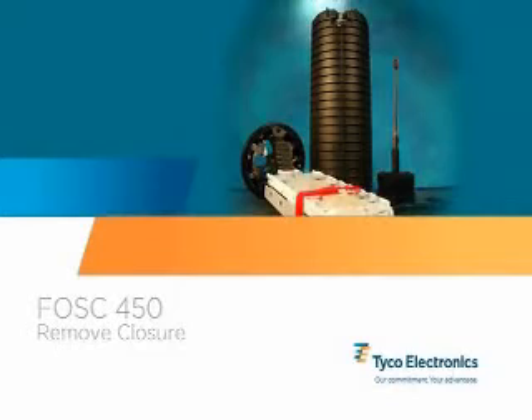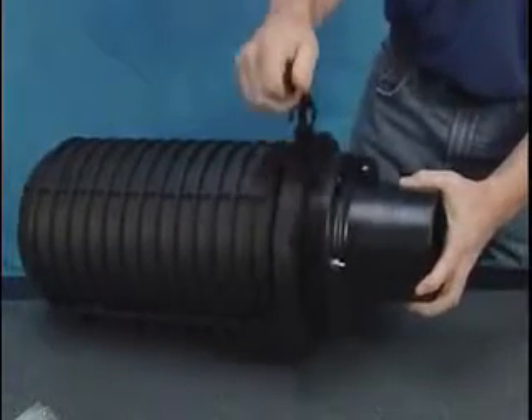Remove the closure from the packaging. The closure will arrive in a pre-assembled state.